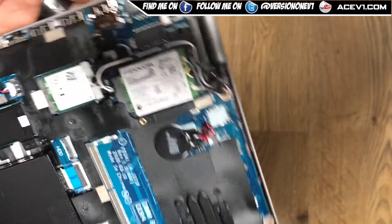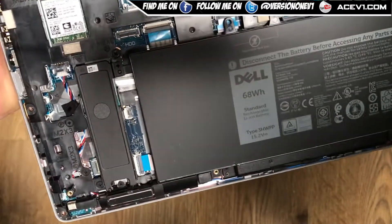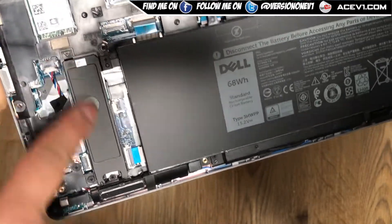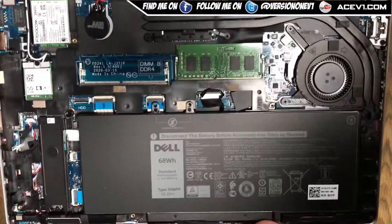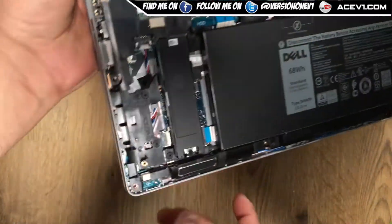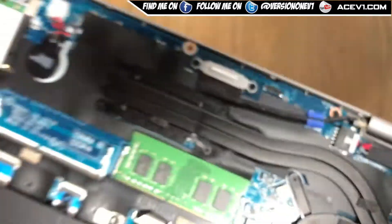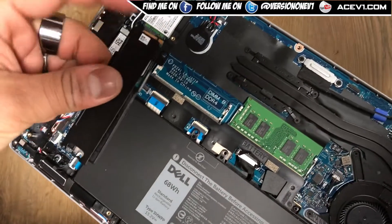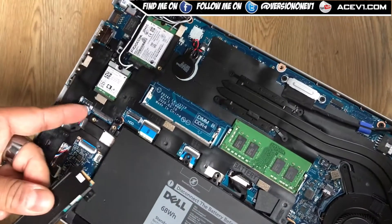If you're looking to upgrade, the SSD is cleverly hidden. I was looking around wondering where the SSD drive was, and it is literally right there, covered by a section here. I unscrewed it — two screws, one there and one at the bottom — and went ahead and dislodged it.